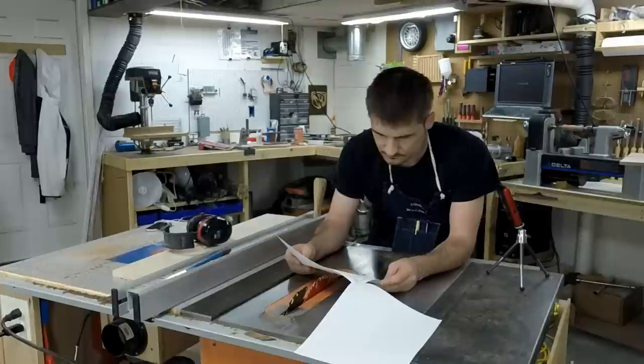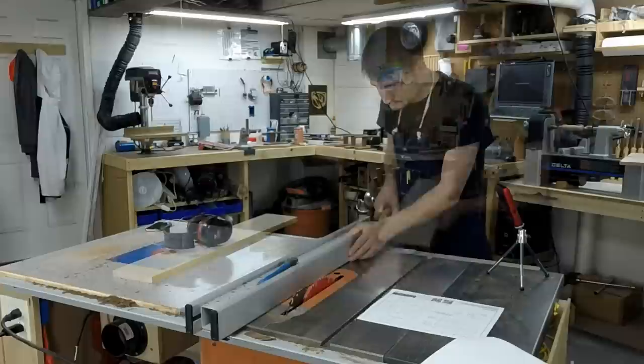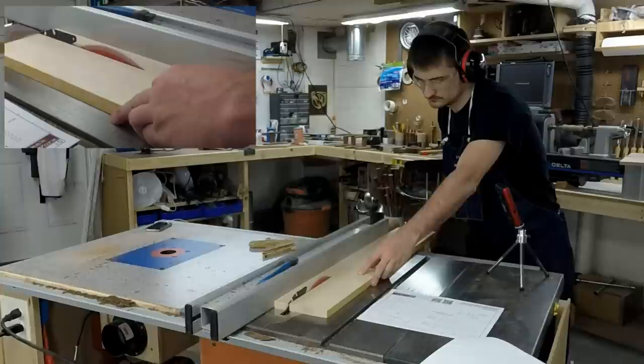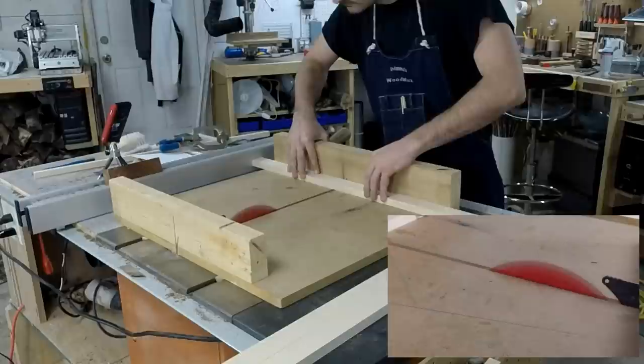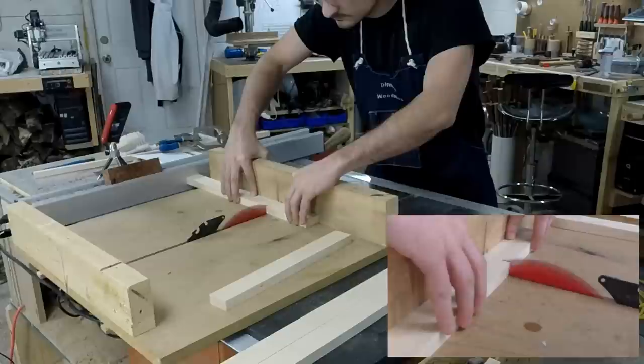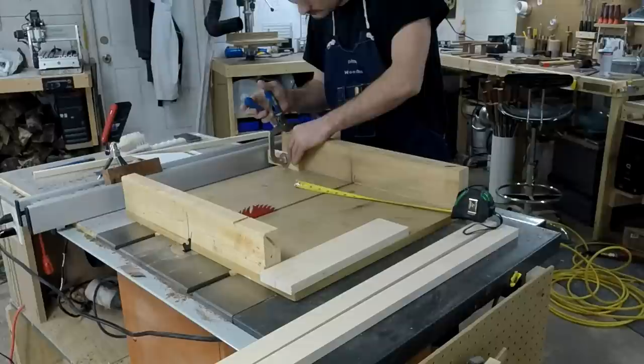Before I start with anything, I go through all the plans and make sure I understand what I'm doing. Then I start cutting all my material to the final thickness, which in this case is one and a quarter inches. Once all the material is cut, I go ahead and cut them to length — the front and back rails for the box — and then I move on to the sides.